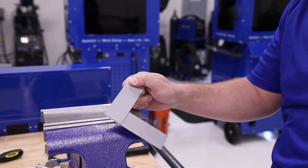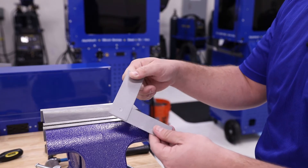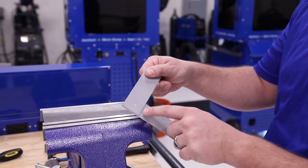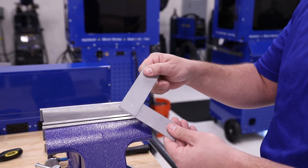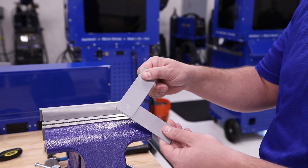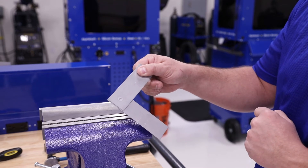The second test that we can perform on the shop level is going to be what's called a twist test. That's where we're going to have a single practice weld and we're going to actually twist the two coupons apart. What we want to see on a resistance weld is one of the two coupons having a hole being torn out of it while leaving the weld intact on the other side. Most commonly, we can do this test with a MIG plug weld, and when we do, we want to make sure that the top nugget stays intact while tearing a hole out in the bottom for a successful test.